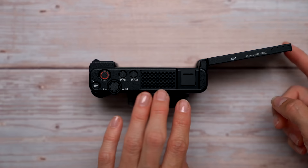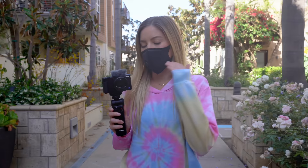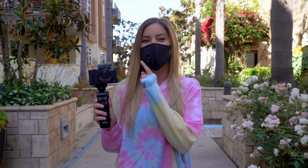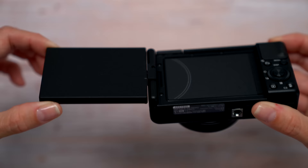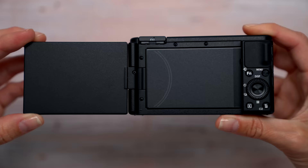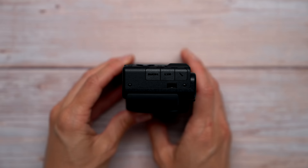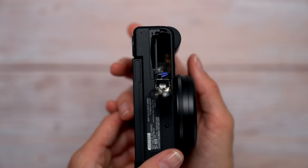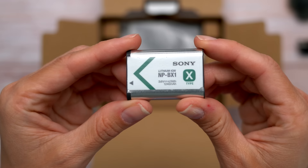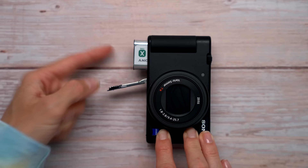It has a flip-out screen. I've been keeping a checklist for what I've been looking for in a vlogging camera, and this camera checks almost every single one of those boxes. Normally these little point-and-shoot cameras are geared towards photographers, but this is one of the first Sony cameras that feels like they were thinking about video first, photo second. The screen also flips the opposite way to protect it when not in use. It has a 3.5mm jack input for audio, a micro-USB port, and HDMI out. It uses the NP-BX1 battery, the same as the RX100 series.